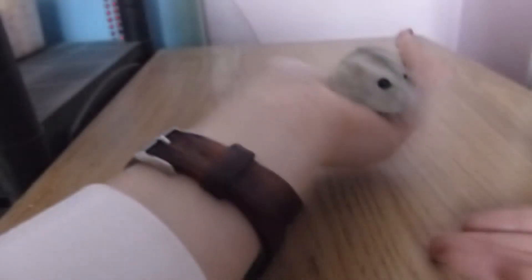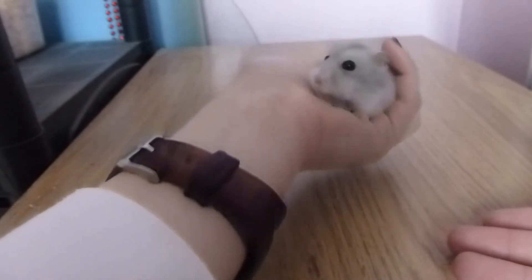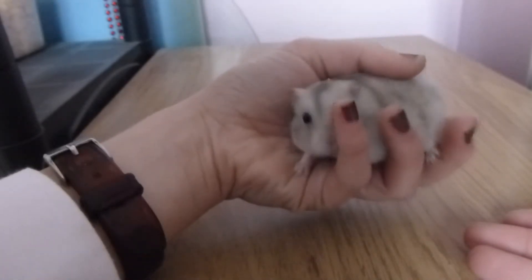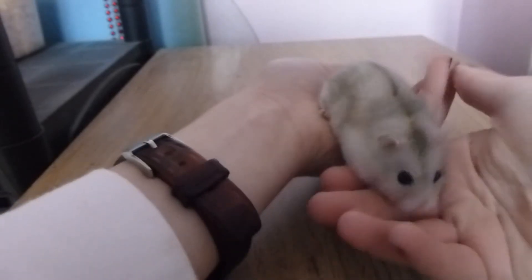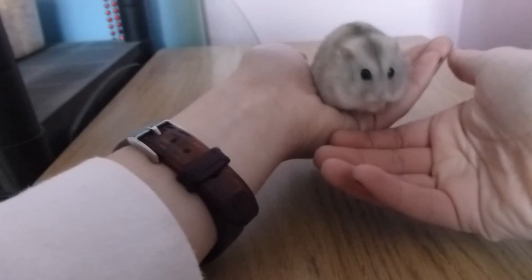So now you know how to pick your hamster up — how do you actually keep them there? They'll normally just sit on your hand and you can just hold them like this. If you need them to stay still, you can let them go hand to hand like so.